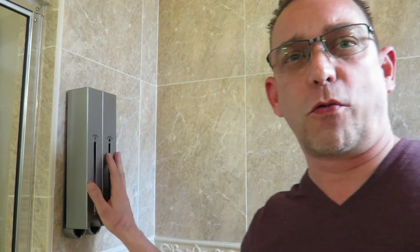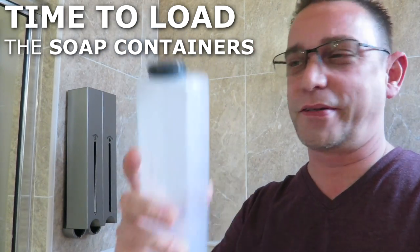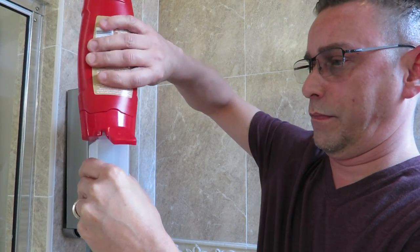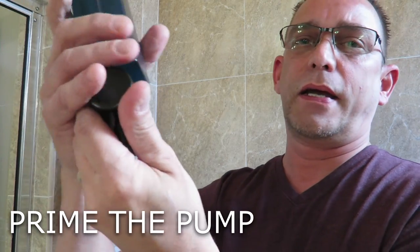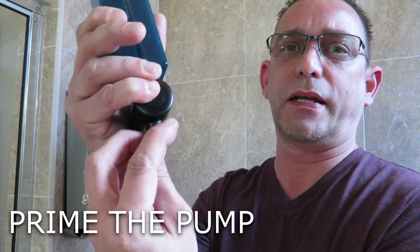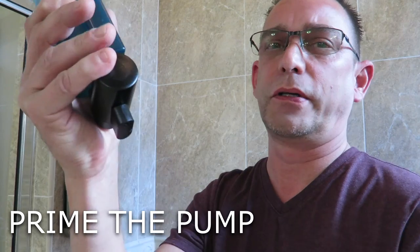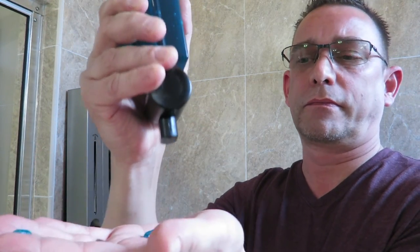We've waited the 24 hours for our silicone to dry — it's up there nice and tight. It's time to fill the containers. Just pop the top off, pour in your body wash, put your lid back on and snap it back on. Then you're going to have to prime the pump. There's a little hole in the bottom where the gel or shampoo comes out. Press the button and hold your finger over the hole, press it and hold, press it and hold — that's how you prime it. There we go — shower gel is done, now shampoo.